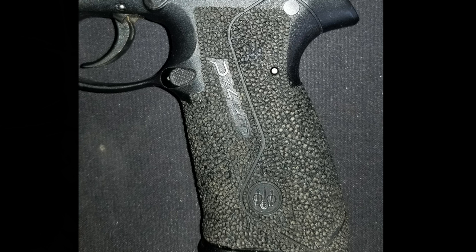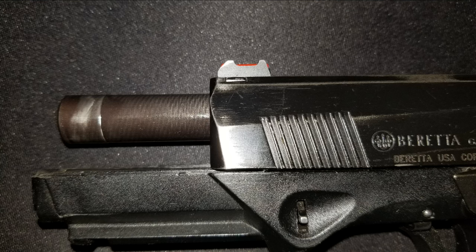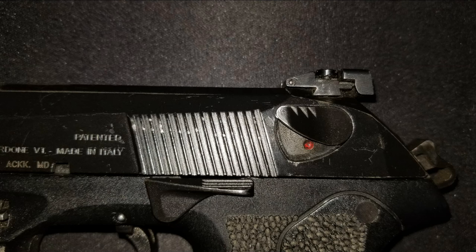Now for the bad: the frame is slick — really slick. Get grip tape or stipple the gun like I've done on this pistol; that helps a lot. Also, Beretta's finish seems to wear faster than other companies' finishes, so heads up on that. The one thing I don't like is that it doesn't support 92 Series sights, so third-party sight options aren't great. They're better than they were five years ago, but still not up to the standards of a Glock, M&P, 320, or 92.